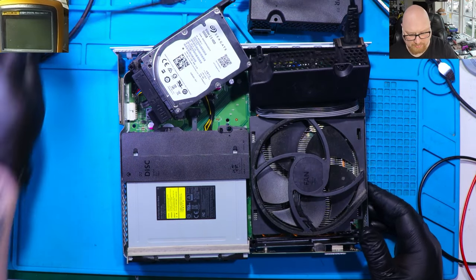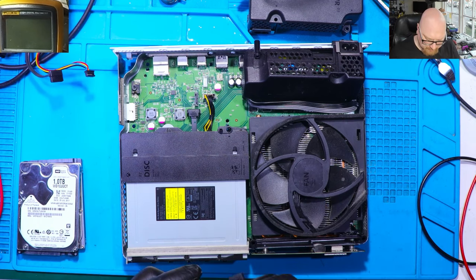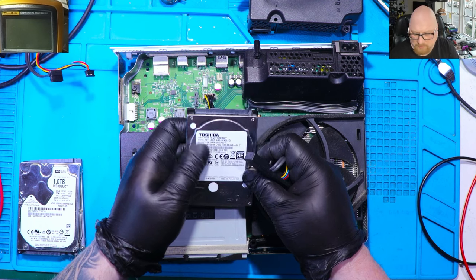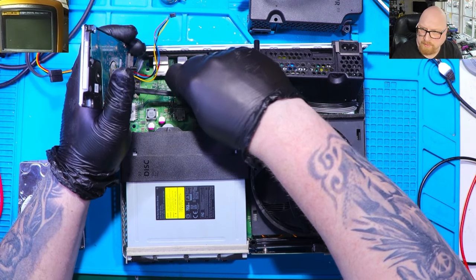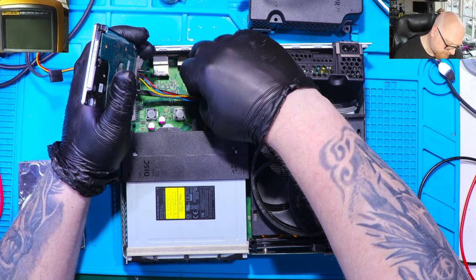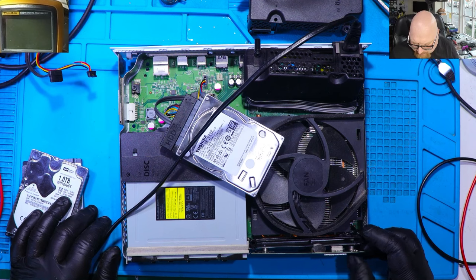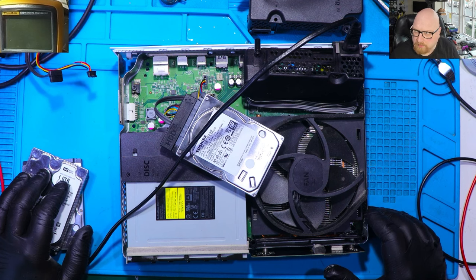It might also be a hard drive issue, so let's replace the hard drive. This Xbox without a hard drive won't show you a picture on the screen. I've got a 500GB Toshiba brand new hard drive — it's wiped because it's brand new. Let's check with the brand new hard drive. It's again the same, still making the sound and shutting off.